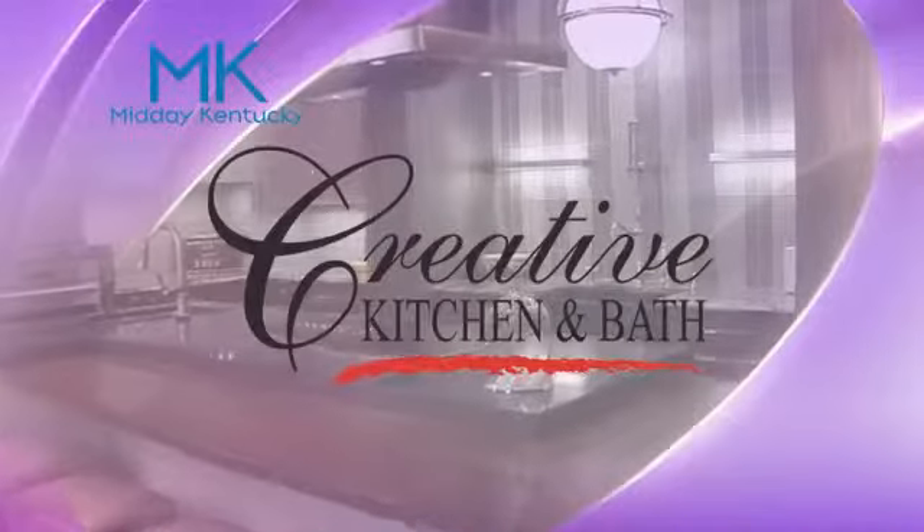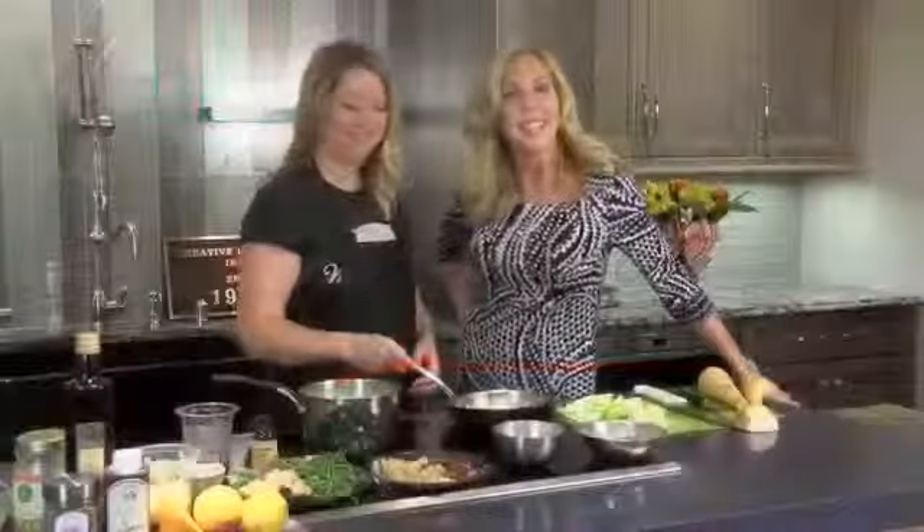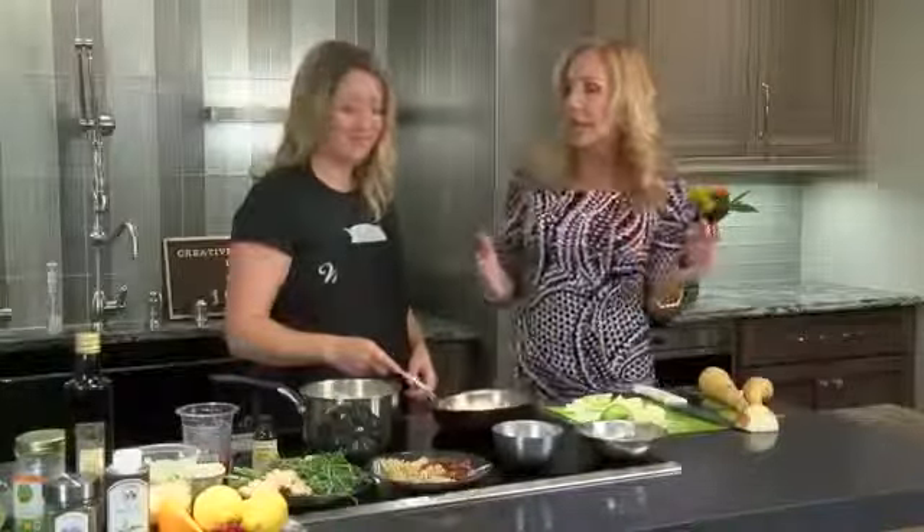This is the Kentucky Cooking segment, brought to you by Creative Kitchen and Bath, where you will always cook and style. Welcome back to Midday Kentucky, everyone. We are in the kitchen with Miss Allison Davis, and we're working on sides this week.